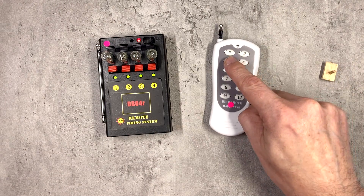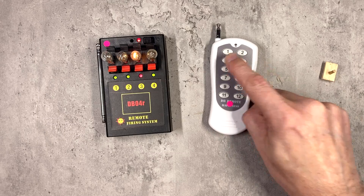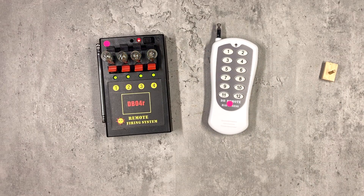Now if I press button 1 on the remote, you'll see that keys 1 and 2 both fire. Button 2 doesn't work anymore because it's been reassigned to Q1, and 3 and 4 are left as they were.